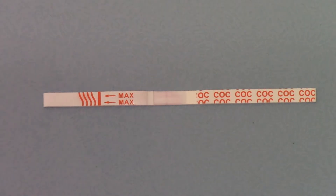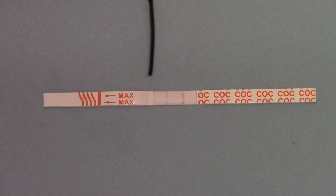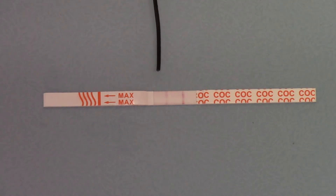Welcome back to this product demo for the UltraCocaine DCO101 urine test strip. This test strip has now been dipped into a negative control solution for approximately 5 to 10 seconds, and what you can see now running on the central portion of this test is the pinkish dye running between these two areas in the center of the test strip.